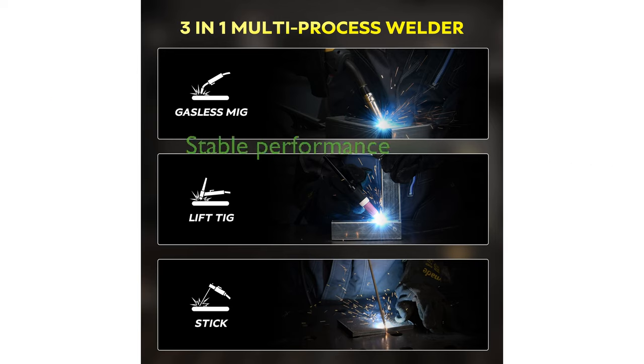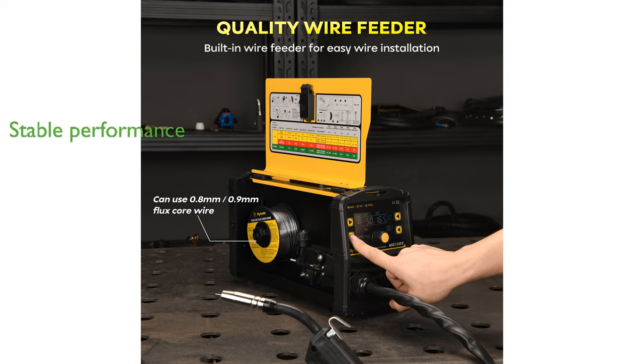Incorporating advanced IGBT technology, the MIG135FX delivers high efficiency and stable arc performance, excelling in welding various types of steel.